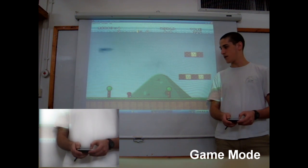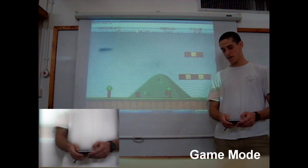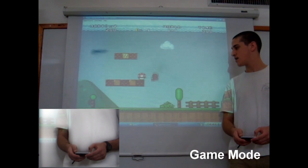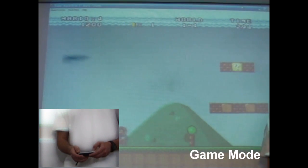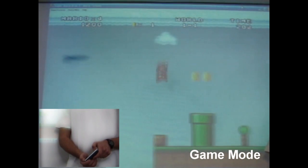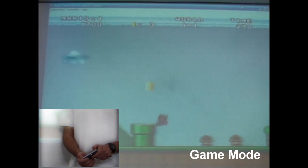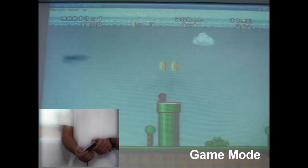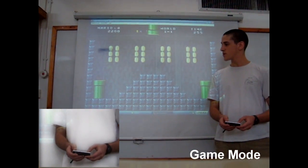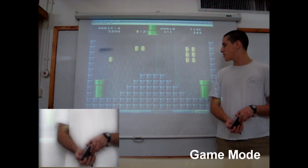Or you can go left and right with the arrow keys, and jump with the middle button. To go down and duck, I do like this. Good. So, this is the way to play — enjoy.